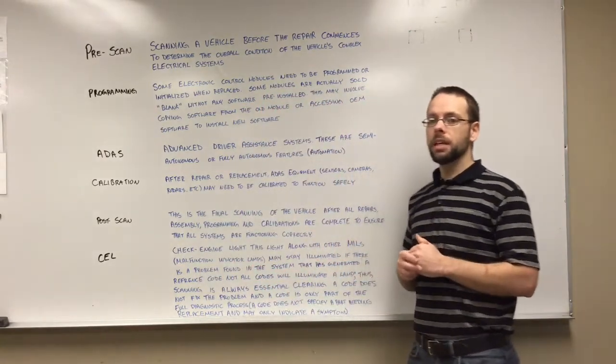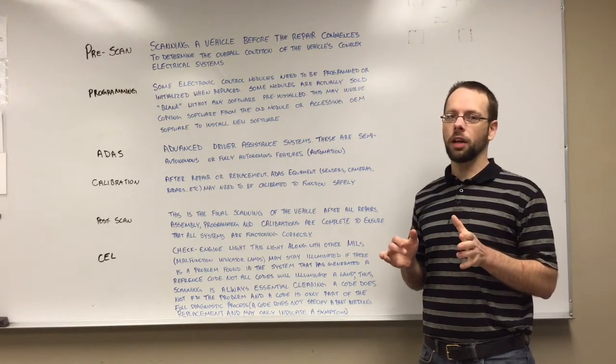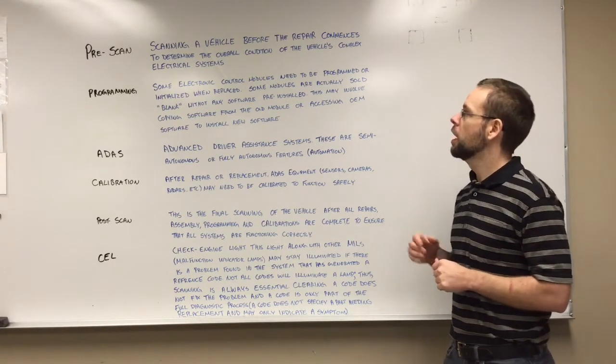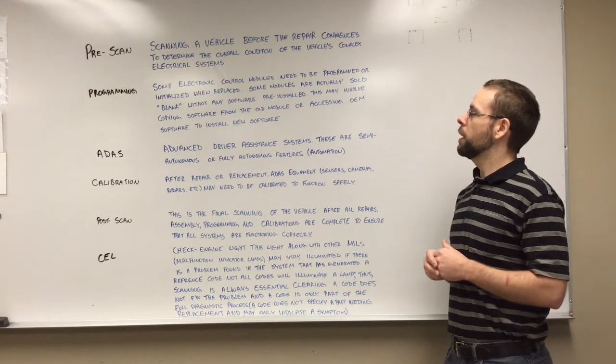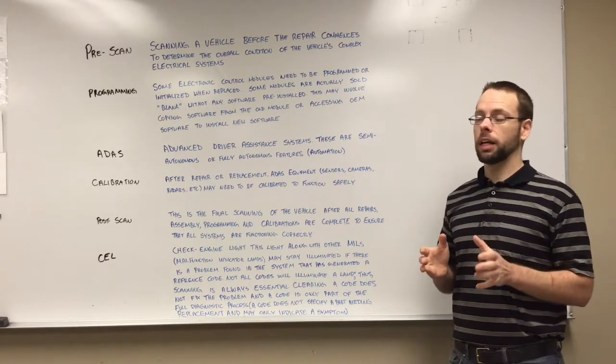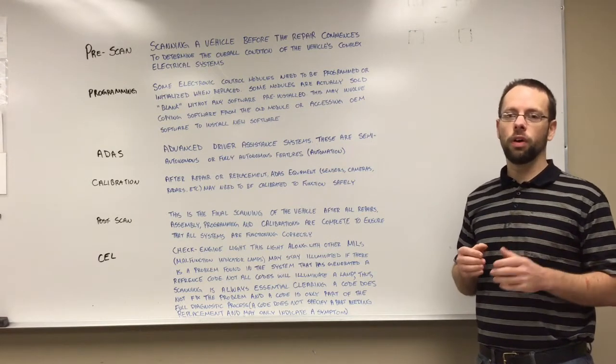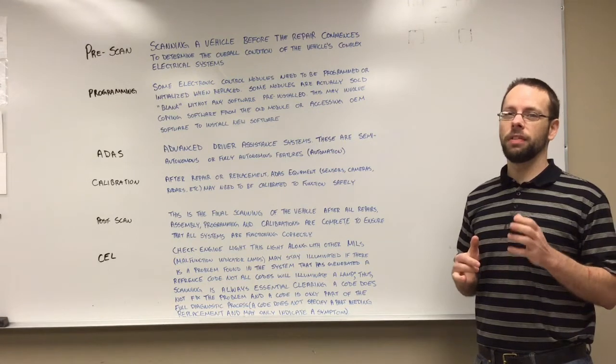Pre-scan. Many vehicle manufacturers would like body shops to do a pre-scan on vehicles before they're repaired. Scanning a vehicle before the repair determines the overall condition of the vehicle's complex electrical system. It can help us find faults before we get too far into the repair, and some of these can be very costly.